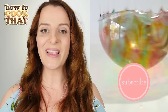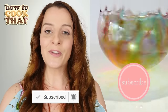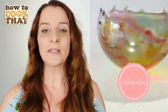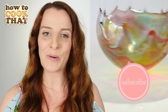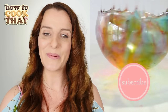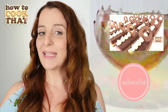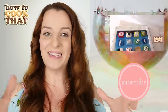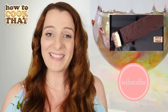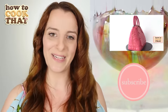Subscribe to How to Cook That for more crazy sweet creations. Make sure you turn on notifications so you get notified when a new video goes up — I'm always online live for the first hour after it goes out, chatting and answering comments. Click here for the latest video and here for last week's pregnant belly cake video, which has caused quite a comment war. Make it a great week and I'll see you on Friday!